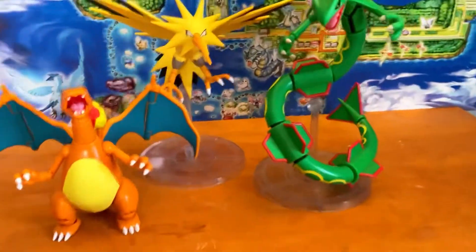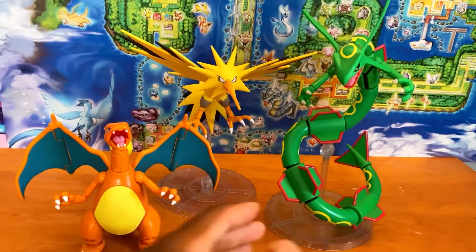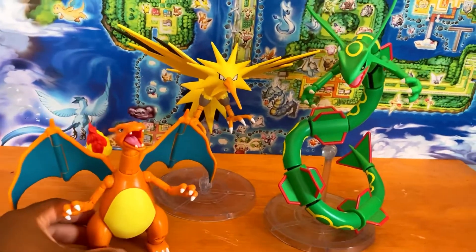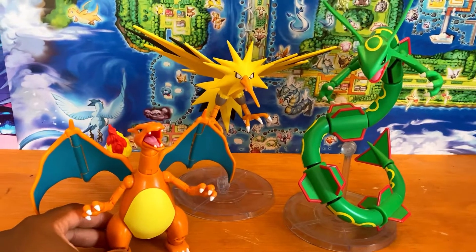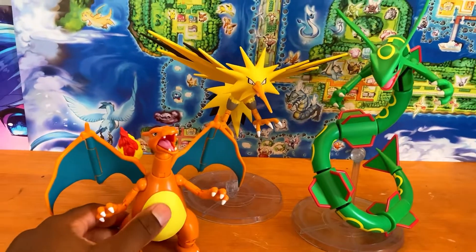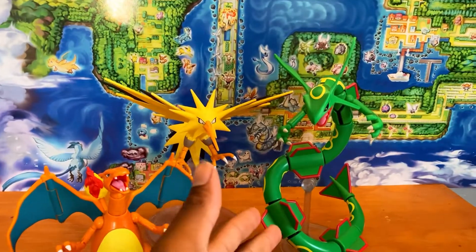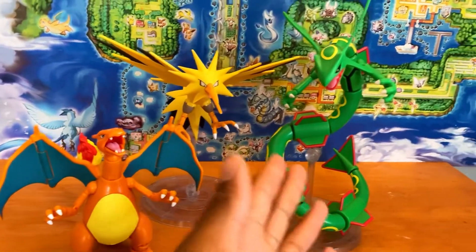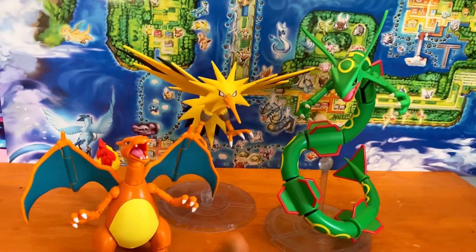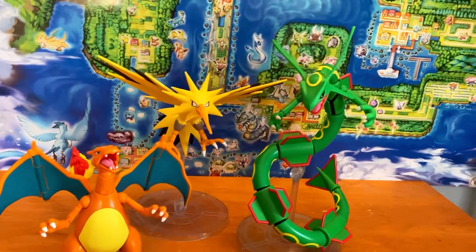Comparing Zapdos to other Jazwares Select figures, we have other flying figures — Rayquaza here and Charizard here. These all look great together, and if you can get all three of them they are definitely worth the money. They size up pretty well together, except Rayquaza should maybe be a little longer, but we're not going to include Greninja because nobody likes that figure.